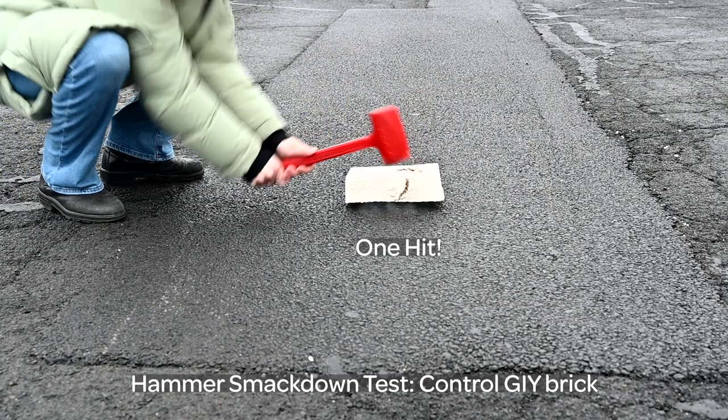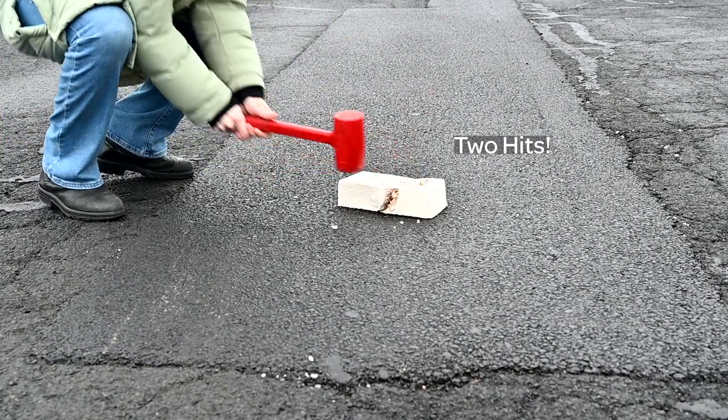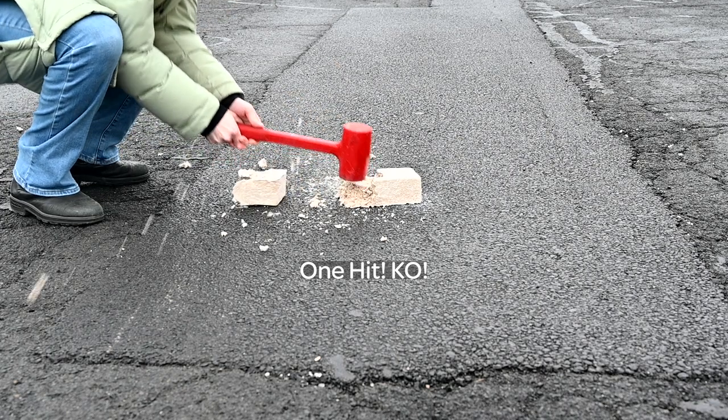For our third test, can it withstand a hammer's impact? The control brick is up first — three hits to smash the brick. Let's test the heavy brick now — one hit and the brick smashes.